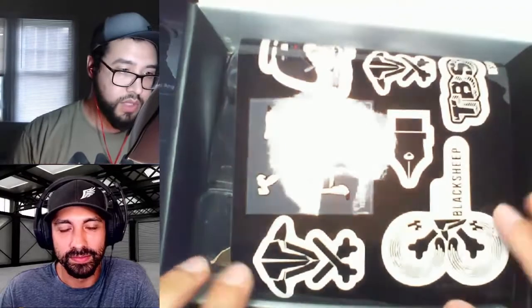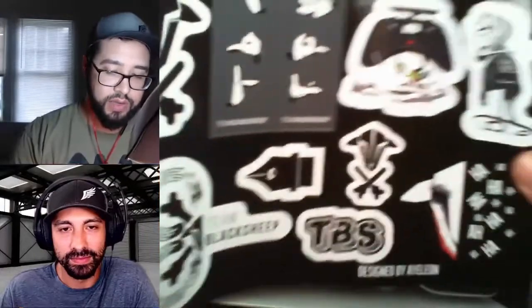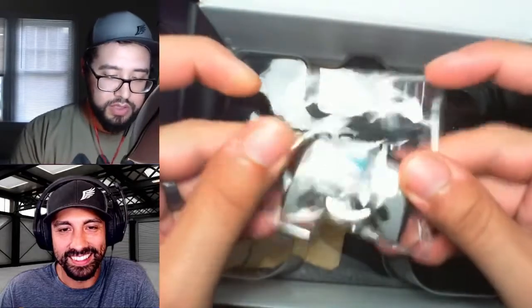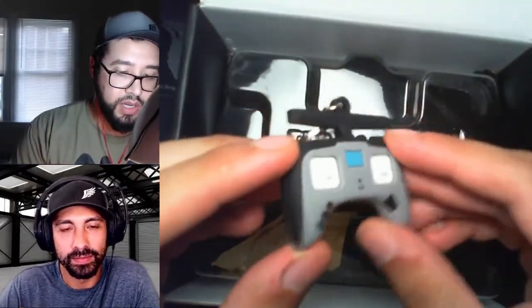That's pretty nice. Some stickers — this is the pro version of the Tango 2, so I think these stickers are a bonus. I'm not a huge fan of stickers, but kind of cool that it came with them. And there's a little keychain too. Maybe I'll throw that on my bike lock.